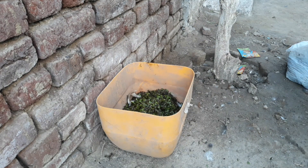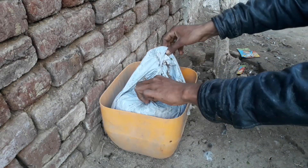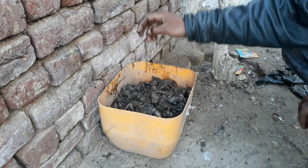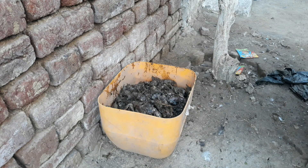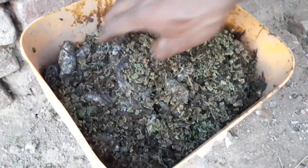And now what I am adding is fish waste. We brought fish from outside and this is the waste from that fish. In another video we prepared larva in a large quantity and it is a very simple method of production of larva at home. And further we add kitchen waste on it and now it is ready.